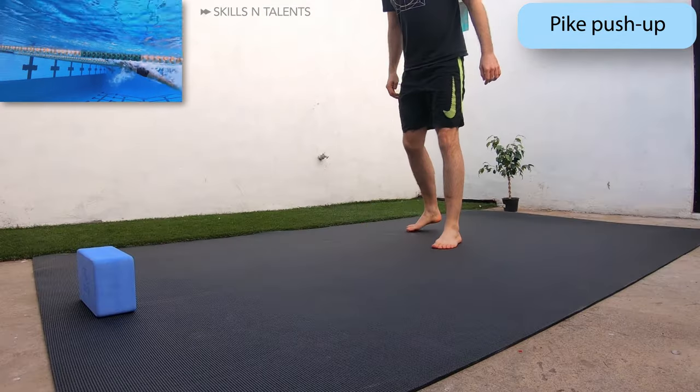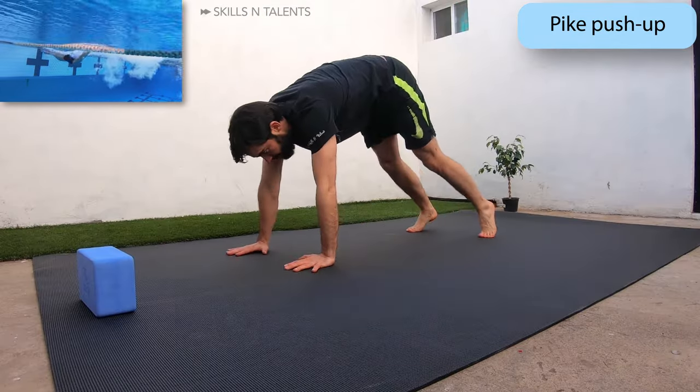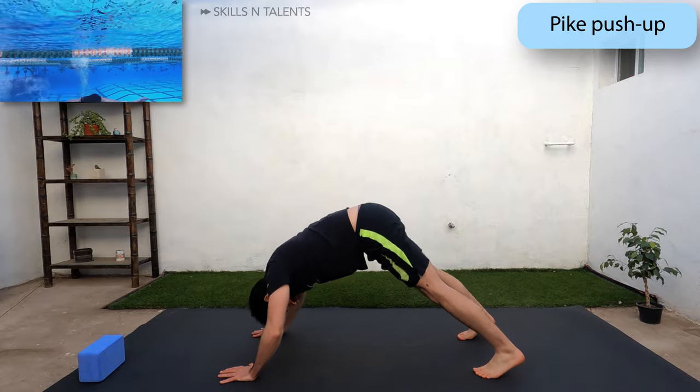Go to a pike position and do pike push-ups. Focus on keeping the knees straight and the shoulders tight.